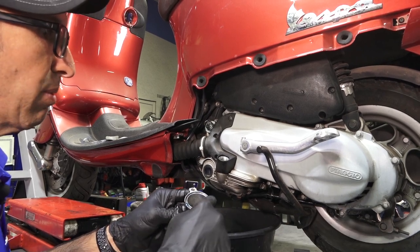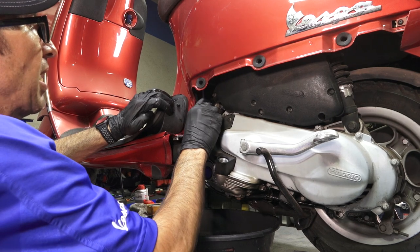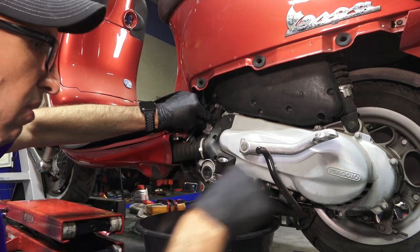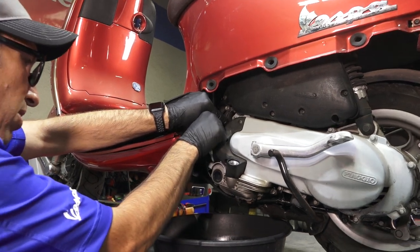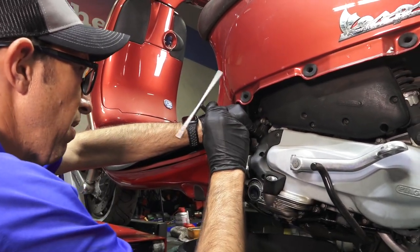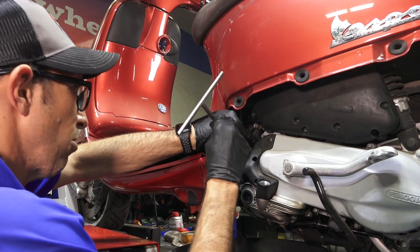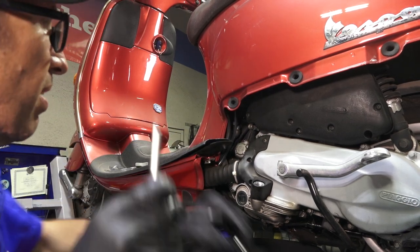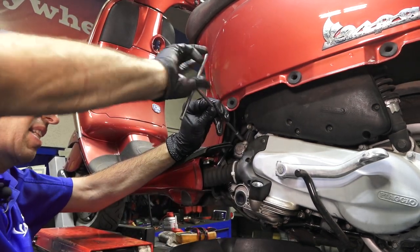Hope it seals up. If not, I'll either get a replacement O-ring or I could carefully put silicone sealant — though that's kind of dangerous on an oil filter housing because it can clog up parts of your oiling system, and that's a really bad situation. If you kill this motor, you might as well throw it away. I'd put in a more modern liter motor — maybe that's a future video, because there's not too many parts available for this older motor. It's a pretty short-lived early Piaggio design.